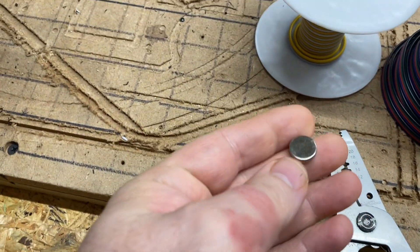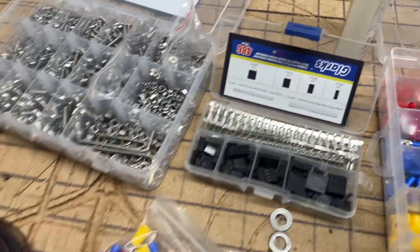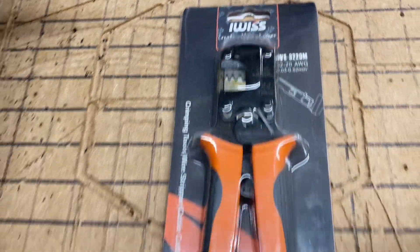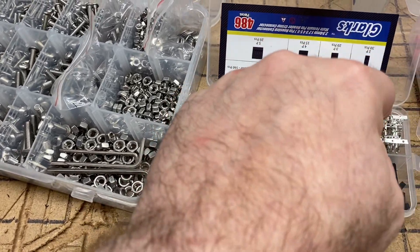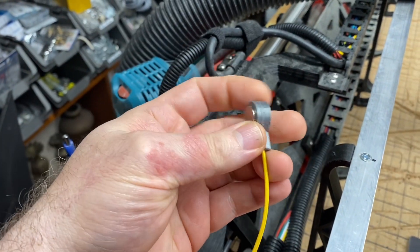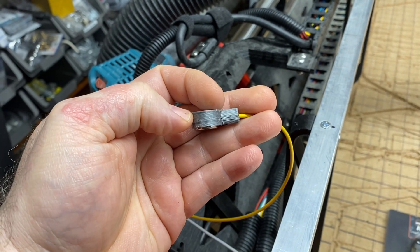I'll put a link in the description for everything — the wire, this connector kit, these magnets, a crimping tool, and my iWIS tool that I recommended in a previous video that I used to crimp these onto the wire. I designed a 3D printed holder that can be printed in around six minutes, and I wanted to briefly explain what went on here.